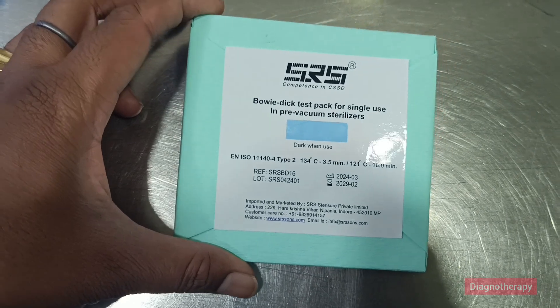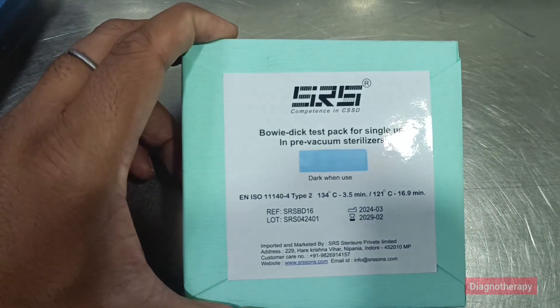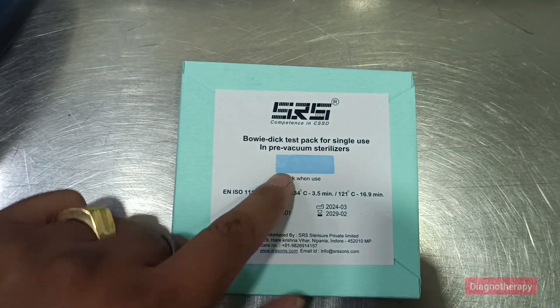The test evaluates the performance of the autoclave, particularly the effectiveness of the initial vacuum phase and the temperature and pressure of the steam during sterilization.